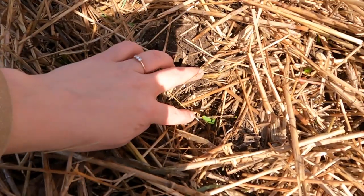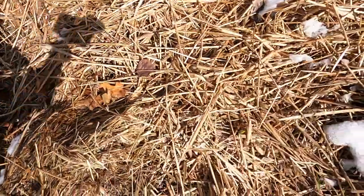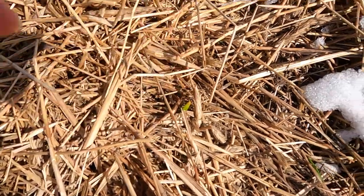Let me show you — there's one little baby garlic, and there's garlic baby number two. Looking really good so far.